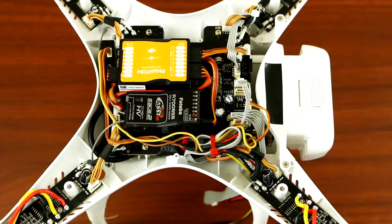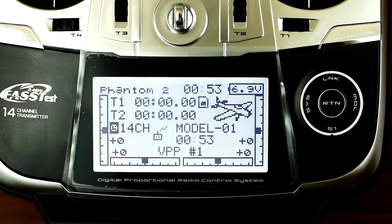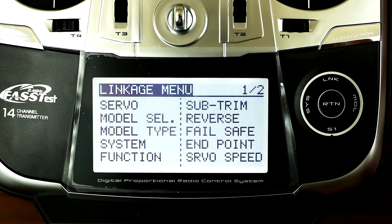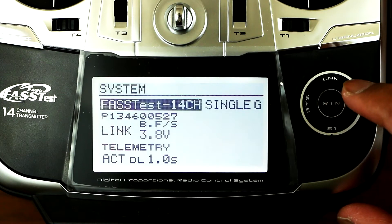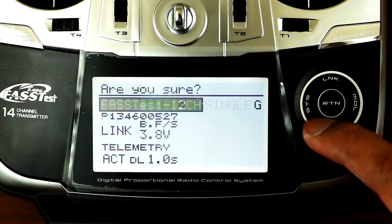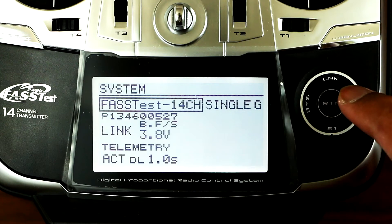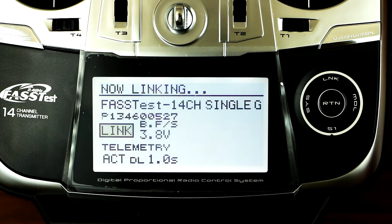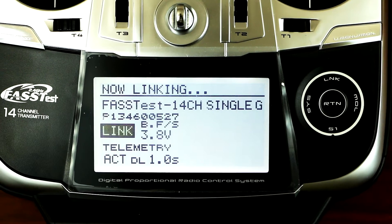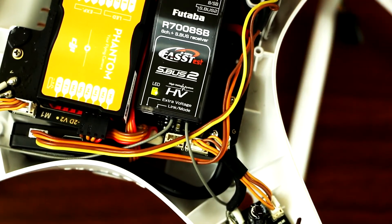And then all you have to do is just put the cover back, and you're ready to go. So the next step would be binding the receiver to your remote control. Double click on link, go to system, scroll down. Make sure this is the fast tech 14 channel, then press enter. Next, go to link. Just wait until the LED turns green, which means we have a connection.